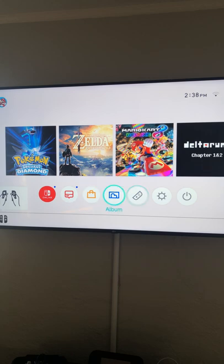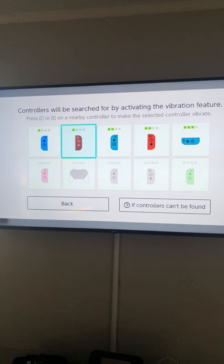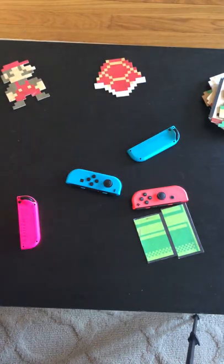So the next time you leave a party, you can go to the controller settings, find your differently colored controllers, and with the HD rumble you'll be able to hear which Joy-Cons are actually yours.